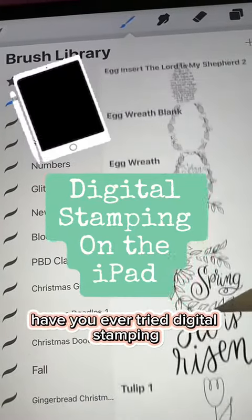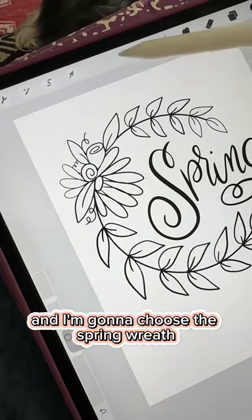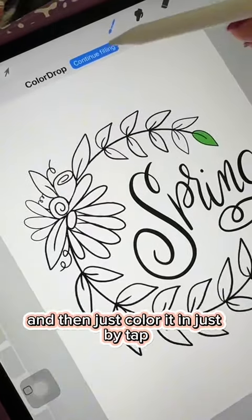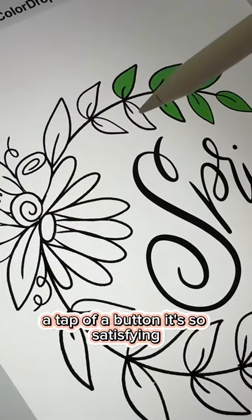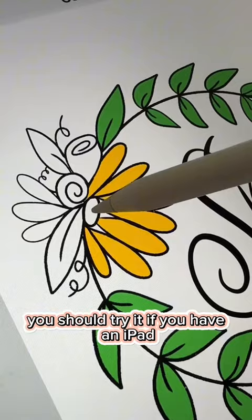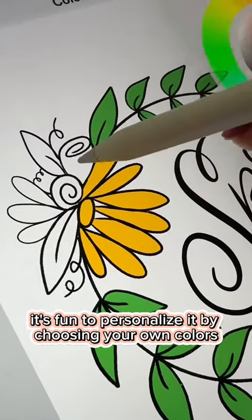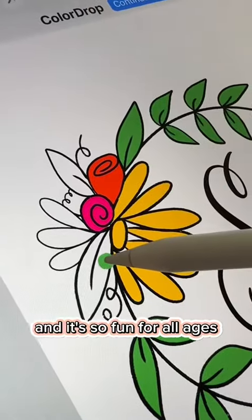Have you ever tried digital stamping? I'm scrolling through some stamps here and I'm going to choose the spring wreath and then just color it in just by a tap of a button. It's so satisfying. You should try it if you have an iPad. It's fun to personalize it by choosing your own colors, and it's so fun for all ages.